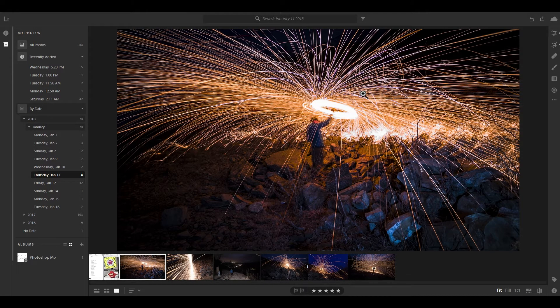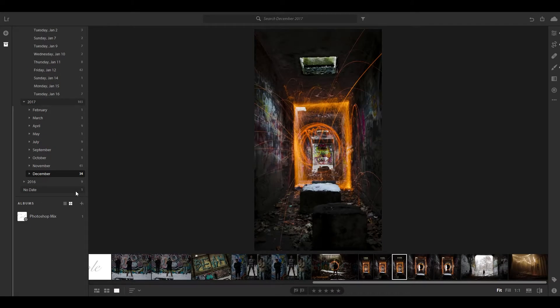Another thing is, when you're spinning it, don't spin it in one direction — kind of go in different directions. Kind of point it at the camera at some points, but don't be too close. Be a good distance away from it. You don't want a spark hitting the lens and it's just a bright light that ruins the whole photo.